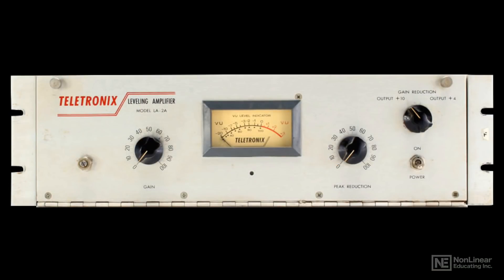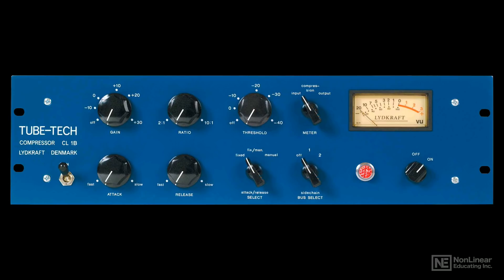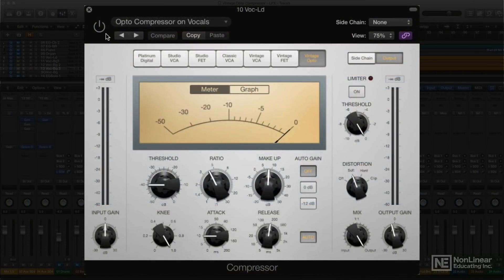Of course, there are many other fine opto-compressors besides the LA-2A, and some of them, especially more modern designs, do allow for a wider range of control settings, including faster attack times and a wider range of initial ratio choices. So don't hesitate to try other settings in the vintage opto-compressor. You'll still get some of that optical compression character, but you'll also have a lot more flexibility once you get comfortable with the range of response the model is capable of.